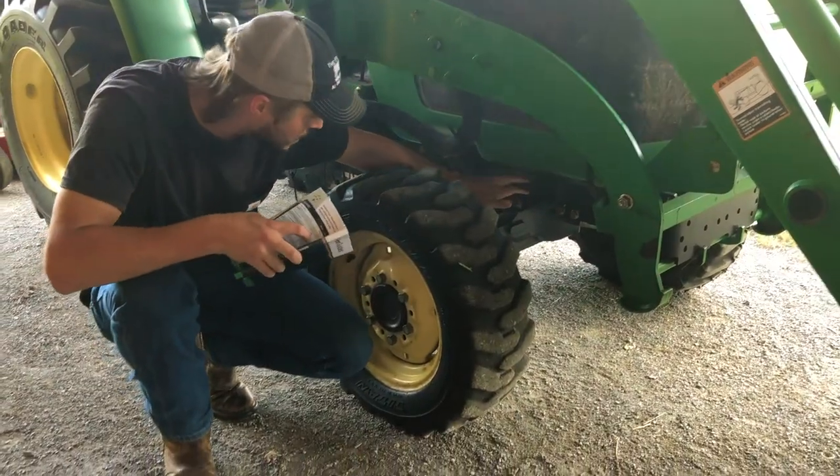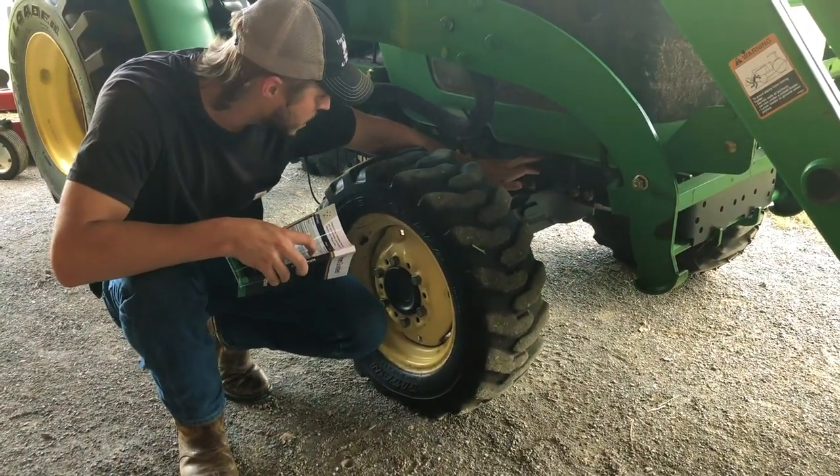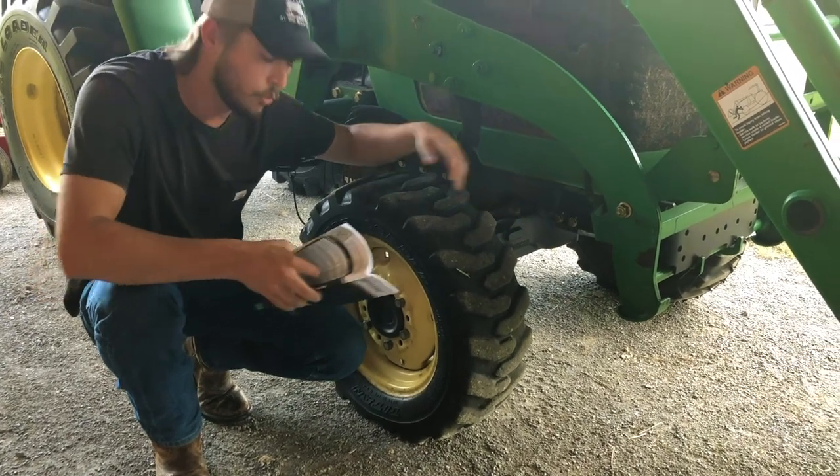If we come down here to the bottom and take a look at the serial number, we can see that it's 333341.